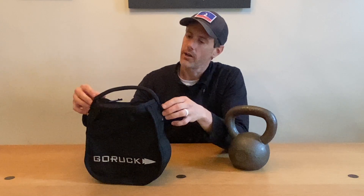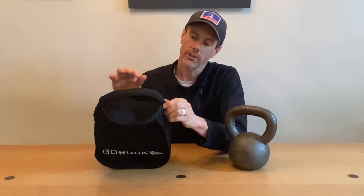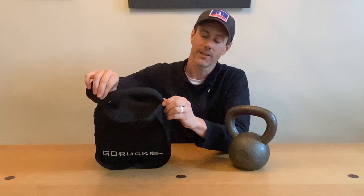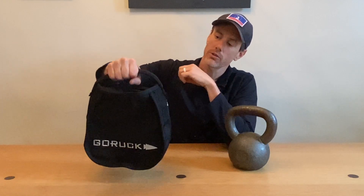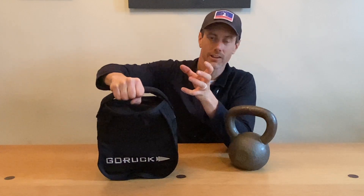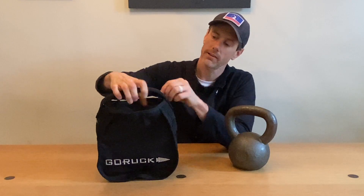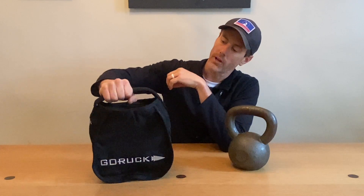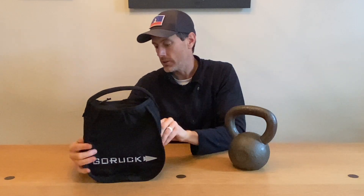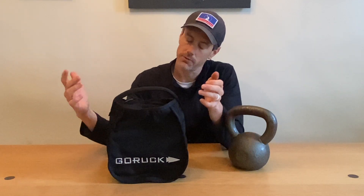Similar to other GORUCK products like the sandbag and the simple sandbag, the handle is crazy nice in that it's got a nice piece of neoprene in there that is wrapped in the webbing and then stitched together. So when you go to grab this thing, it's got a nice rubberized feel to it. You're able to squeeze it and really get a good grip — it feels good in the hand, but then it's got that nice webbing outer which helps with grip and holding on to it. It is a good-looking, well-put-together piece of gear, as we would come to expect from GORUCK.